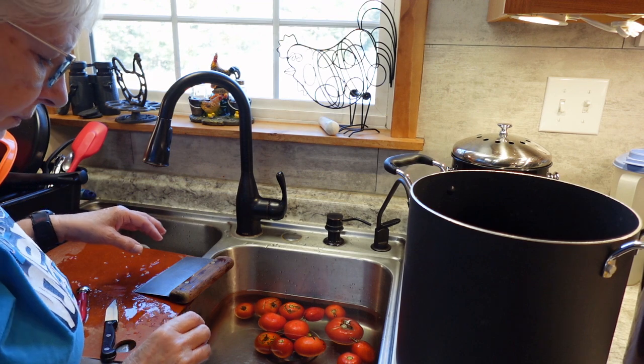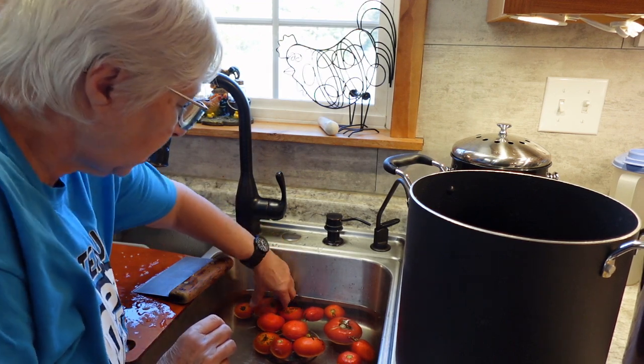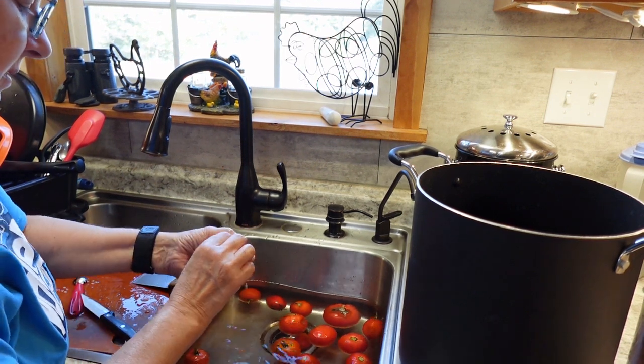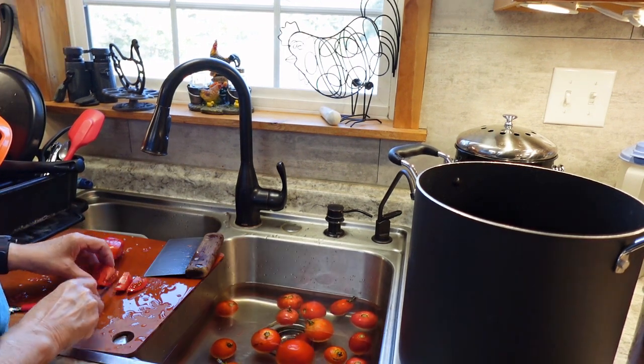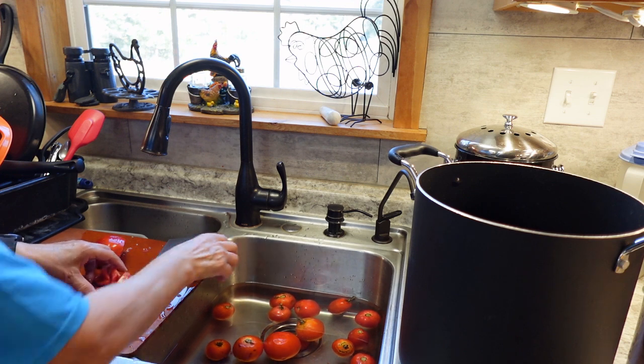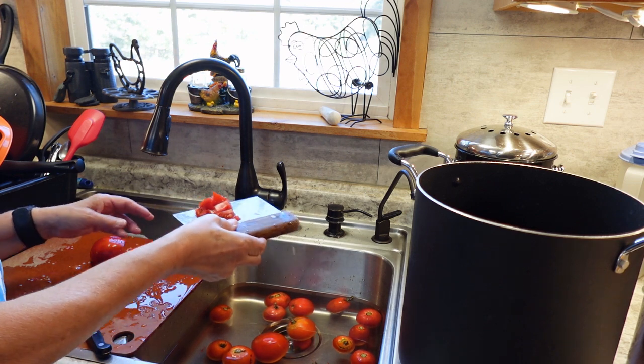We grow organically, so I don't have to worry about any pesticides or anything like that. I'm not peeling the tomatoes — just washing them really well. I'm cutting them up into smaller pieces to help them cook faster.